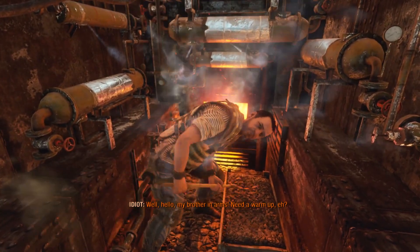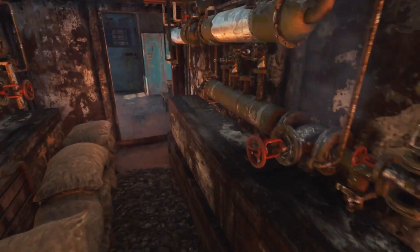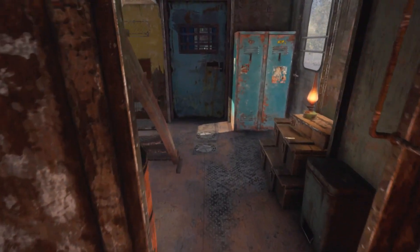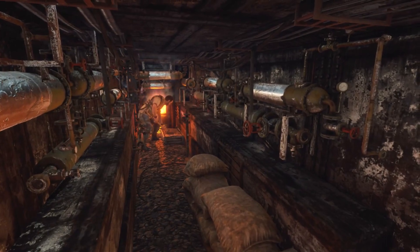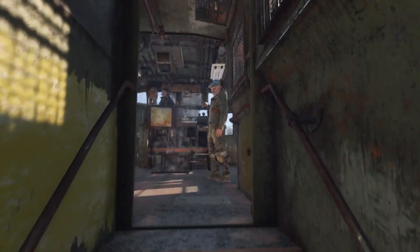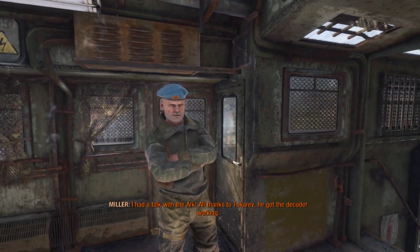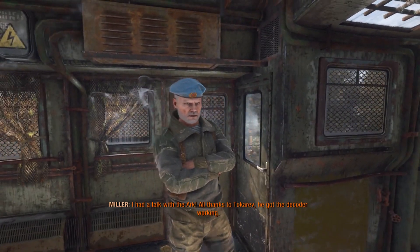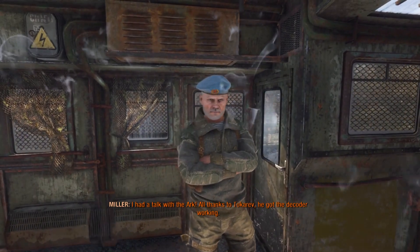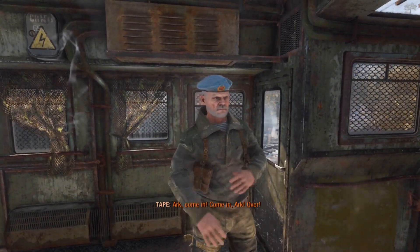Hello, my brother in arms. Need a warm up? I was thinking they were running on gas or something, but if it's coal, I suppose we could sustain ourselves doing that. Listen — I had a talk with the Ark, all thanks to Tokarev. He got the decoder working. Ark, come in. Come in, Ark. Over.